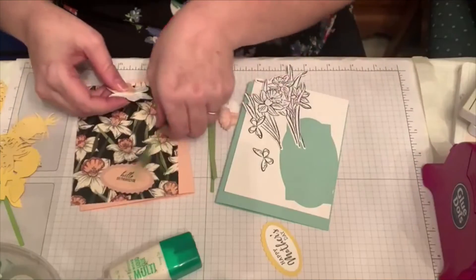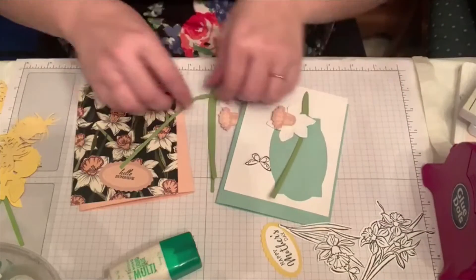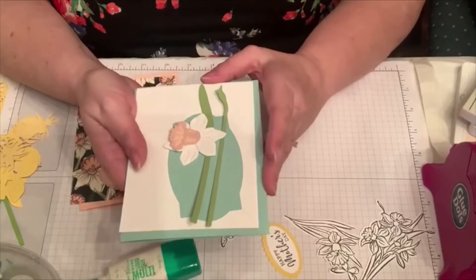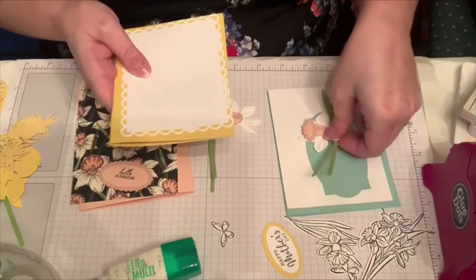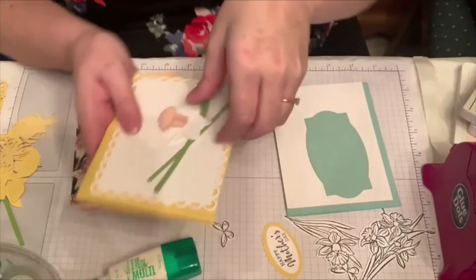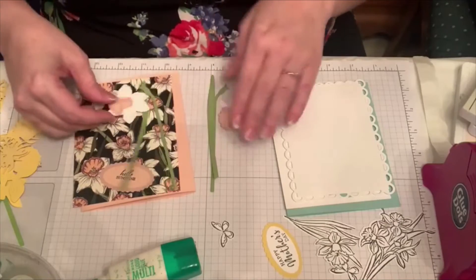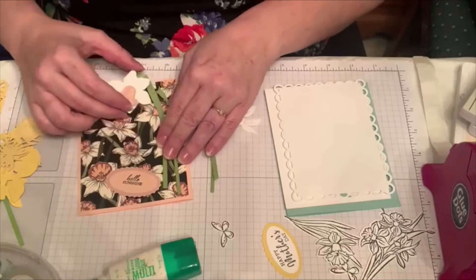I wanted to show you guys this — I liked how crisp this looks against the Pool Party. I'm sure I'm going to put one together with Pool Party because I really enjoy the way it looks. It also looks good to put the pinks on yellow — that kind of surprised me because it looks good with anything. And of course black paper is going to look gorgeous too. Feel free to tell me in the comments if you think I should have used vanilla or if the white kind of makes it pop.